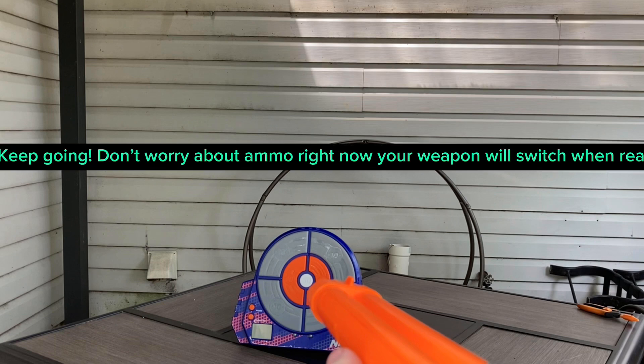Keep going. Don't worry about ammo right now. Your weapon will switch when ready.